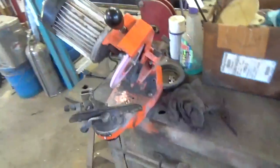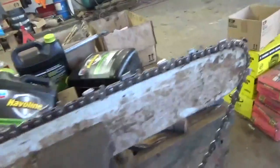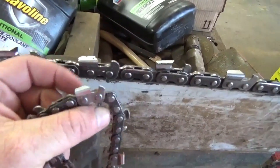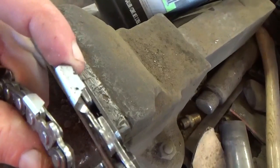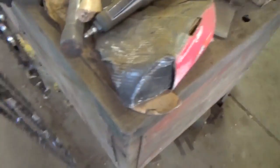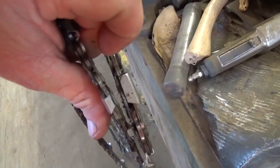I'm going to do a little chain sharpening and show you all how we do this. The chain in my hand is a 404, and then the chain right here is a 750 or a three-quarter. You can see the difference between the cutters — it's a lot of size difference between those two chains right there.